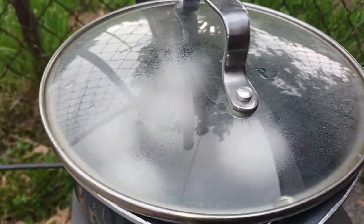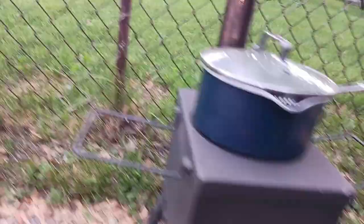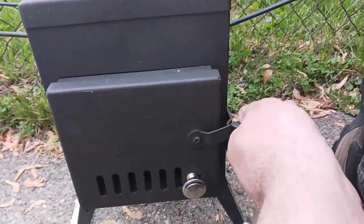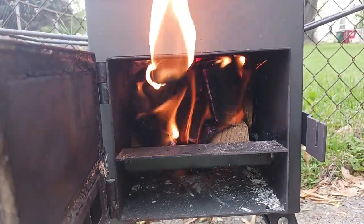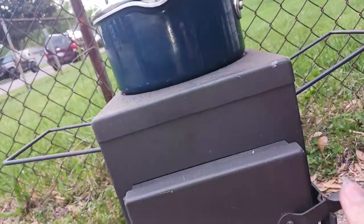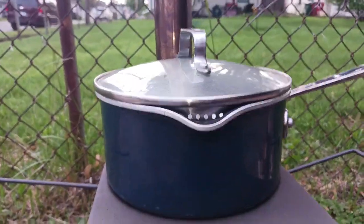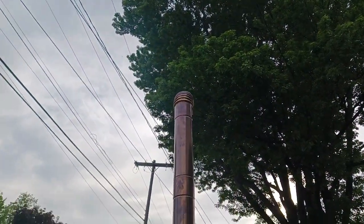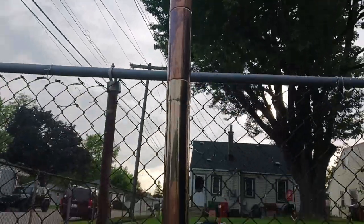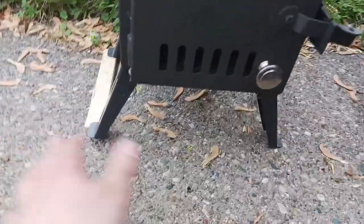So we'll come back in a little while. Starting to get some steam on the lid for the pot. Fire seems to be going nicely. Put this under here because the driveway is not level — to kind of make this more level.